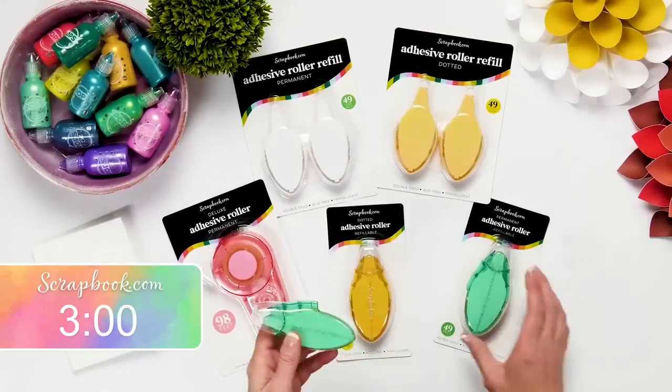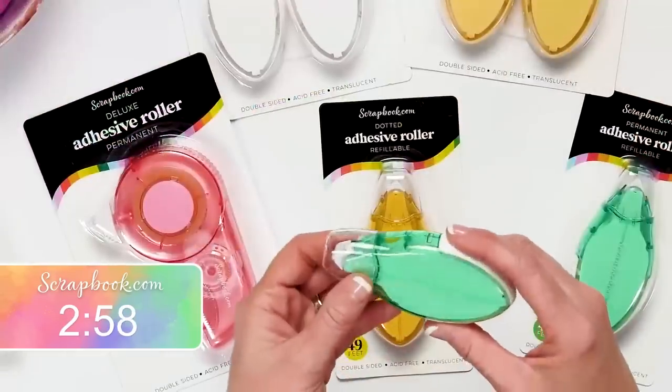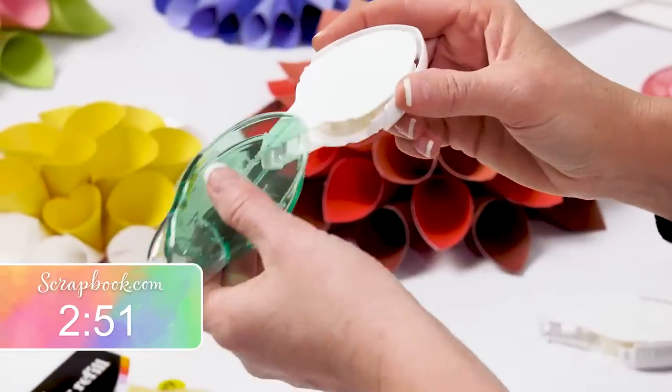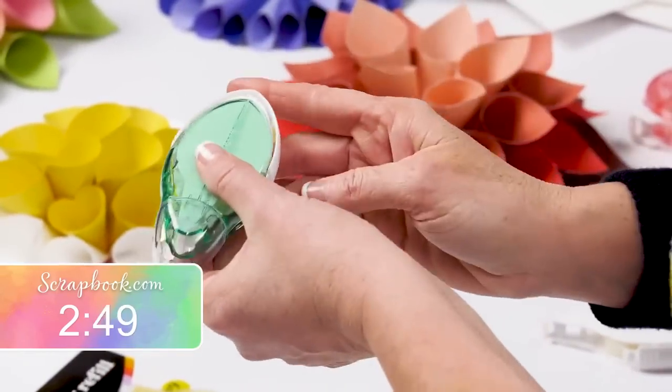The dotted adhesive is repositionable but once dry it's permanent, giving you time to move things around — perfect if you're constantly changing your mind while scrapbooking. Next is our permanent adhesive roller, also refillable. The white refills go with the green roller because they are permanent, with a solid strip of adhesive.